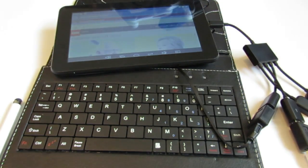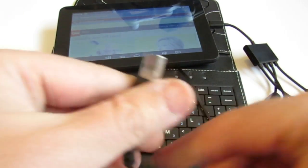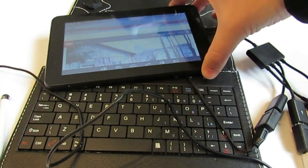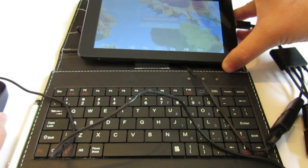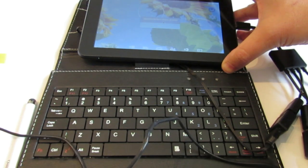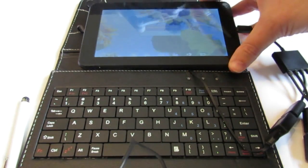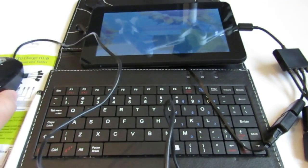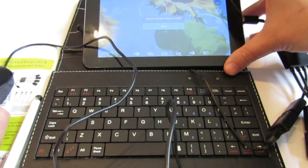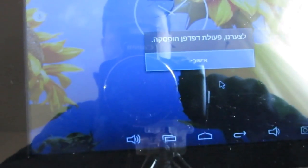If I would like to add a mouse, all I have to do is connect it to one of the three USBs on the USB hub. The mouse is not working very well because the background here is white, and apparently optical mice don't do well on white surfaces. But let's see — it is working; I can actually use the mouse to do stuff.